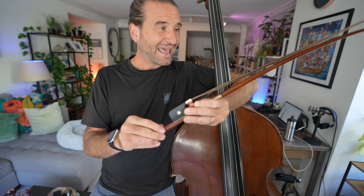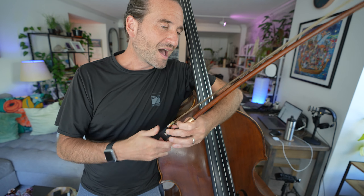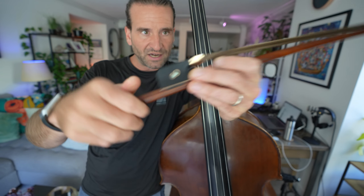Here's that extra tip I mentioned in the intro: loosen your bow when you are done playing. I loosen it to the point where I can see the hairs get floppy like that. I don't need to loosen it to the point where the screw is coming out of the stick — that's too loose for me — but just enough, maybe to the point where you almost start to have a little bit of gap right here. Just get in the habit of doing that after you're done playing. That will keep the hair from stretching out and will actually help preserve the life of your bow stick.